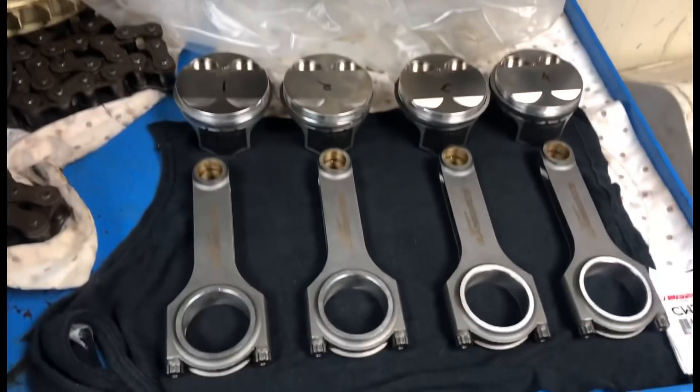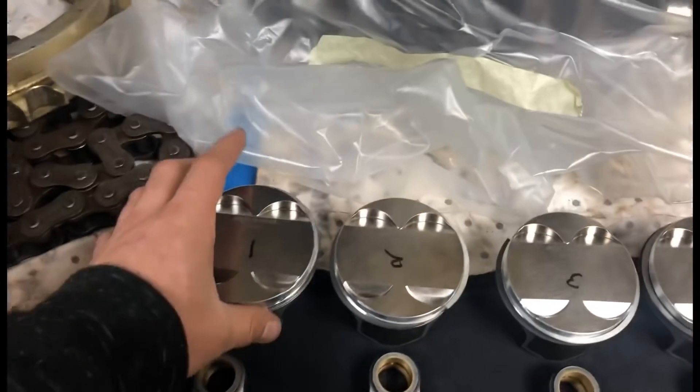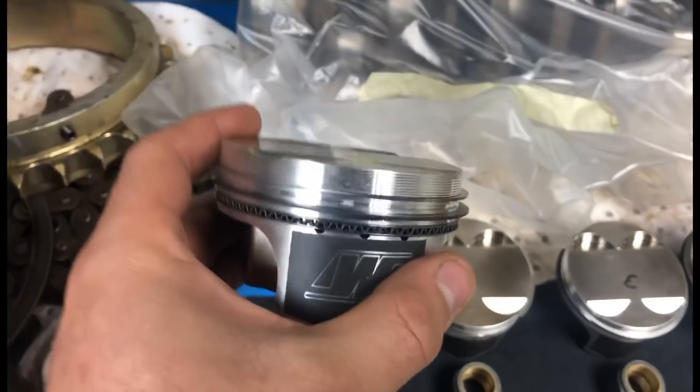Lewis is obviously just putting the last couple of touches on the head, putting the last couple of springs in. While he's done that, I've got out his piston and rod combo for you to have a look at. Obviously using the Wiseco pistons - I've got the Manley ones.